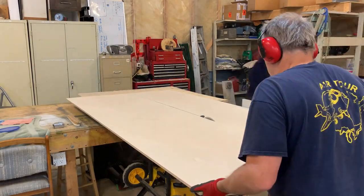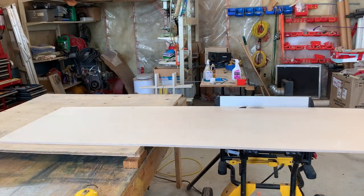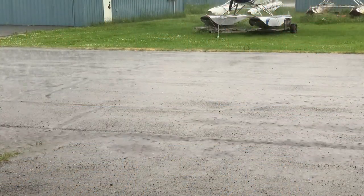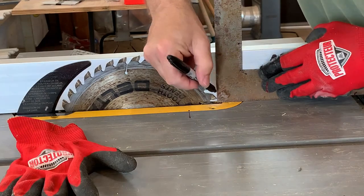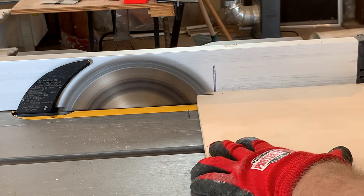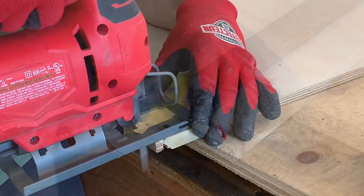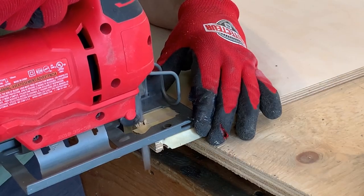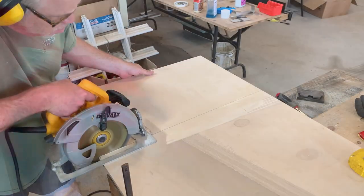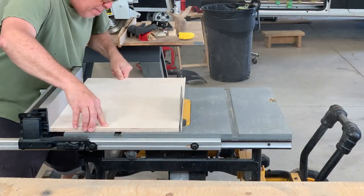We start with ripping a new sheet of Baltic birch. All rough cuts are completed with a skill saw one-quarter inch larger than needed, and then trimmed to size with precision on the table saw. When completing notch cuts, I mark the fence to know where to stop. Prior to using a jigsaw, I scribe the wood to prevent tear out. Again, another rough cut with a skill saw followed by a precision cut with a table saw.